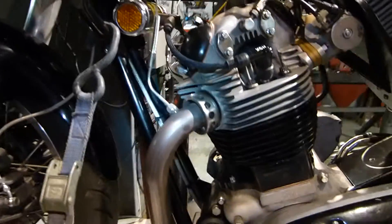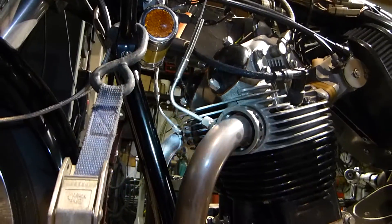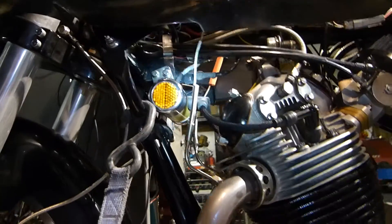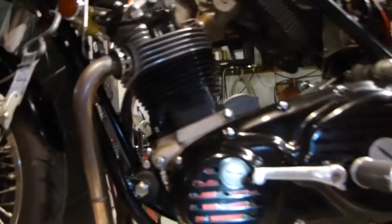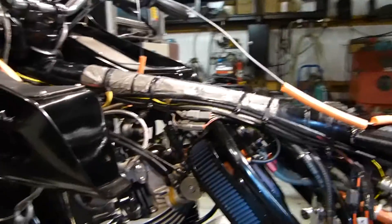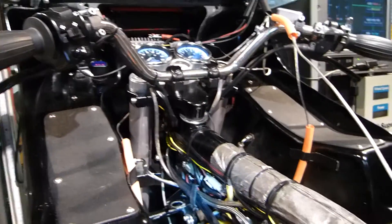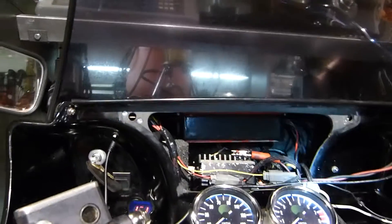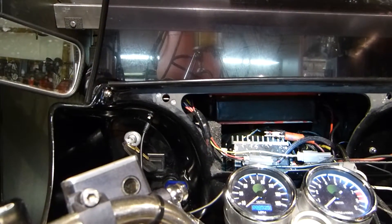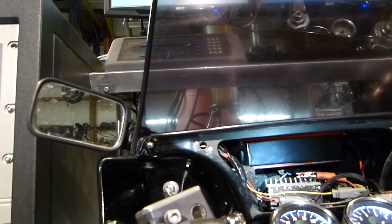Here is one of the thermocouples for the exhaust, and there's one on each side. Up here in the fairing, the finned box is the engine management control computer, and above that is the ignition coil driver.